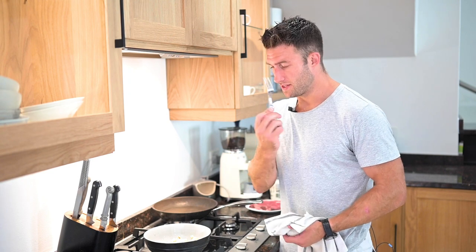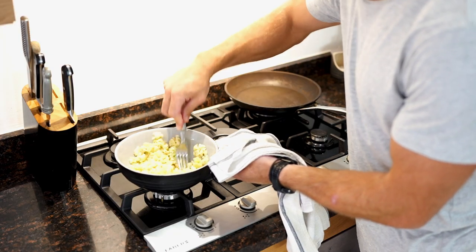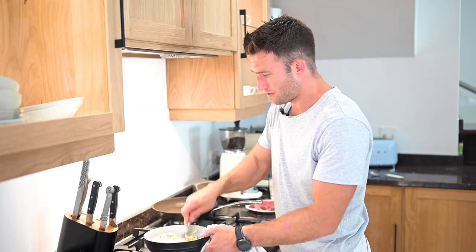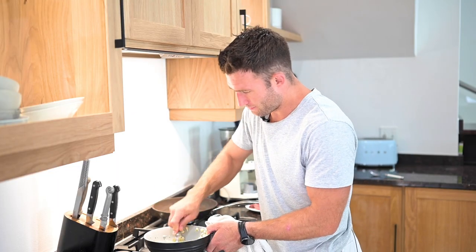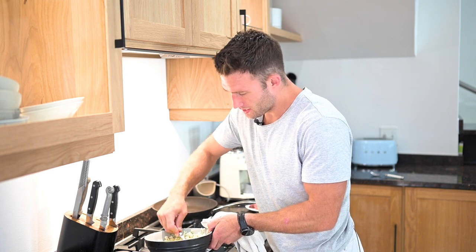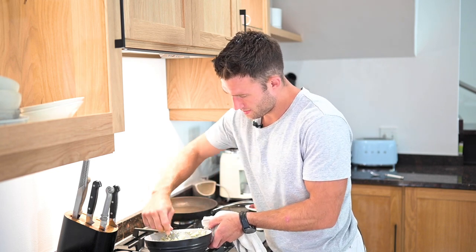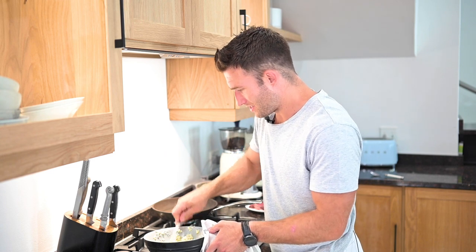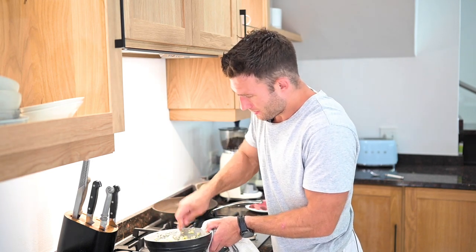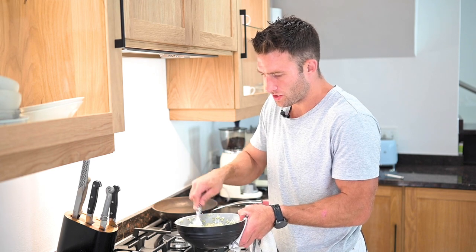My cauliflower has been in for eight minutes. The test is you just use your fork and push down — it should just easily break up. I want to mash that up nicely; all the juices at the bottom will be absorbed as we crush it down. We're making a rough, rustic cauliflower mash. If you want it smoother, stick it into a blender. I quite like this coarseness — it gives a nice bit of texture to go with the steak. The butter gives it richness and the cauliflower adds nuttiness. I want to keep it quite rustic, almost like a cauliflower crush.